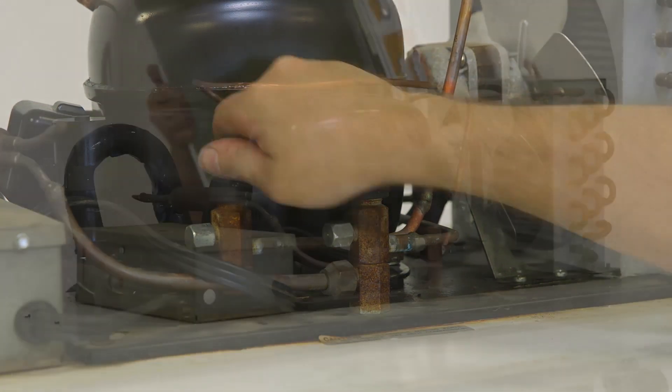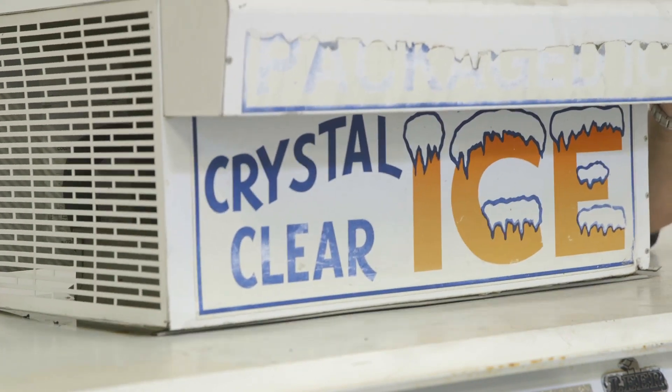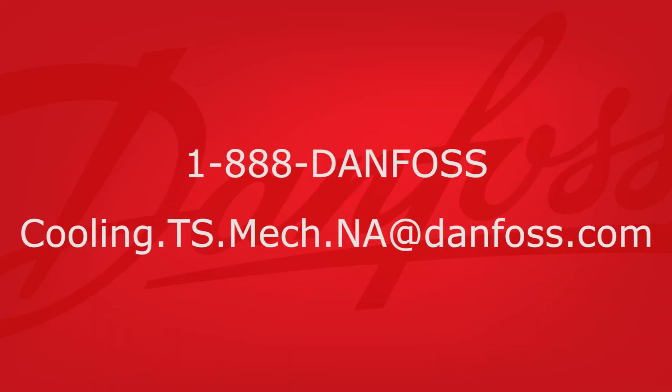Once proper system operation has been verified, we're done. If you have any questions about this or any other Danfoss installation, please contact us at 1-888-DANFOSS or cooling.ts.mech.na@danfoss.com.